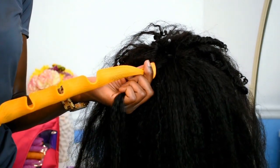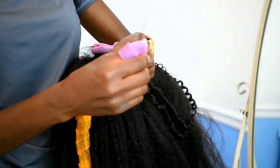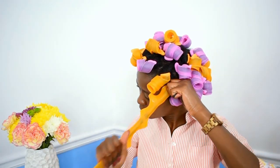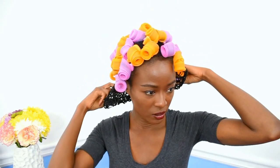Hi guys, welcome back to my channel. Today I'm going to curl my hair with spiral curl formers. I've been using curl formers for a while, but I've never actually tried this size. I'm really excited because it's been years since I first used curl formers. I'll also be trying out a new curling technique.